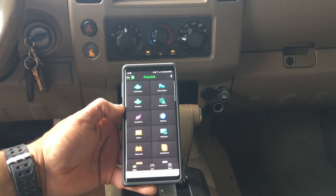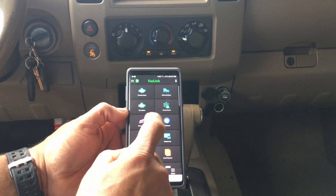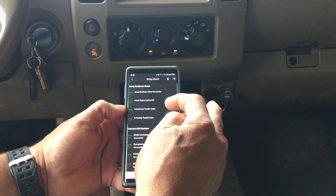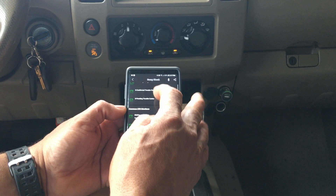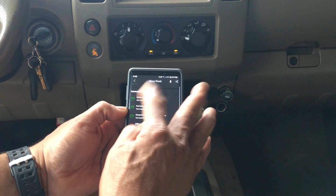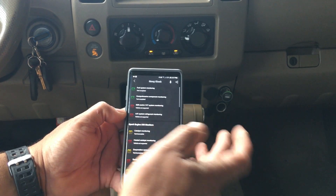For a vehicle inspection, you can also run a test. I'm going to do a smog check. It just ran it — status: successful. Engine light is off, zero trouble codes, zero pending codes, misfire is good, everything is green.